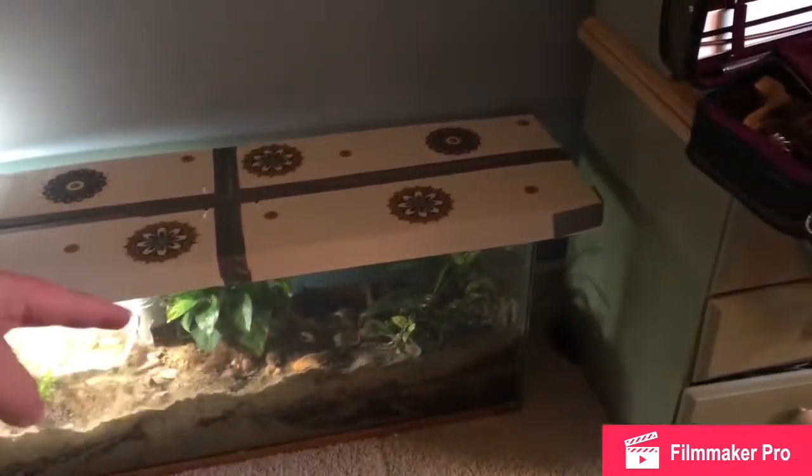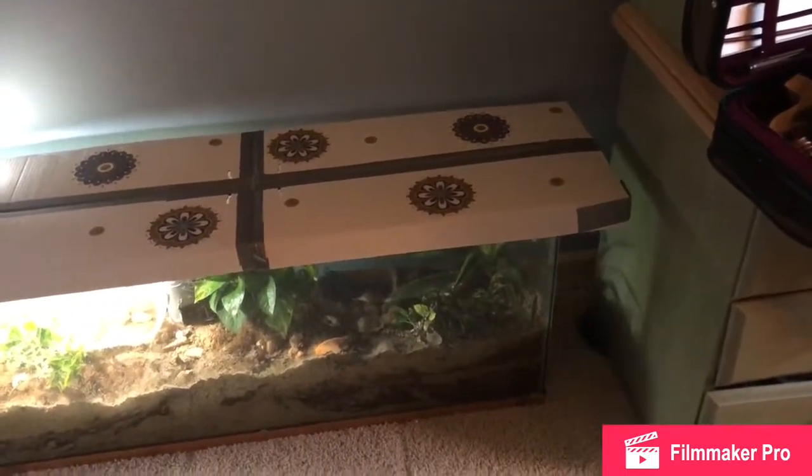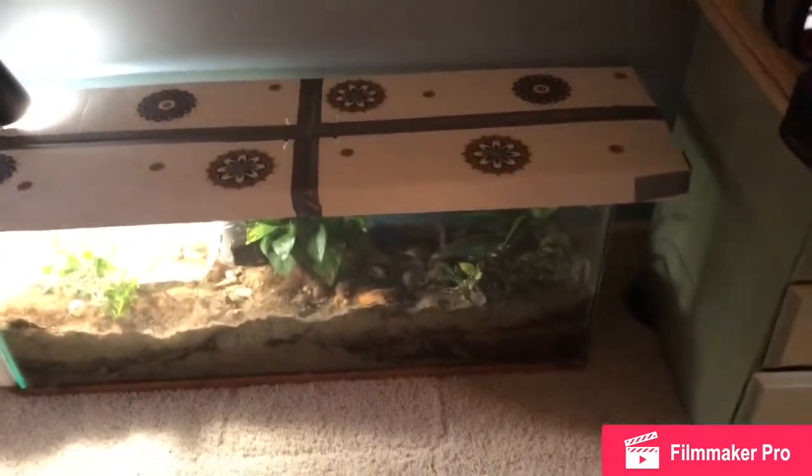Right here, this big one in the middle, that is a pothos plant. Over here I have a dracaena plant. Over there I have a fern, but it's kind of dying, so I'm probably going to replace it with something else.